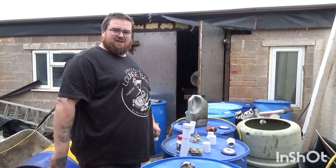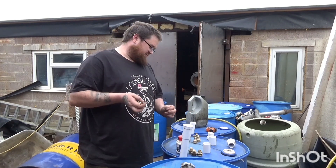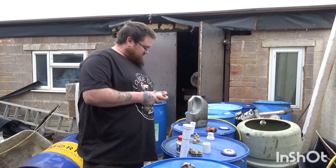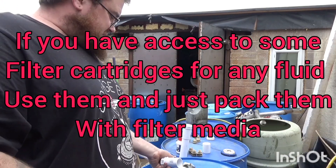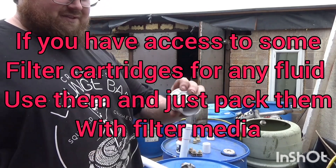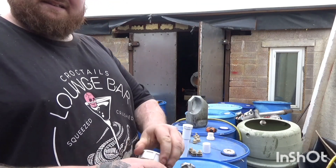I thought I'd quickly get this bit on film before I get too far into it. I wanted to make some inline filters for my waste oil. What I've come up with — because I can't find any locally — is I've got some 40mm PVC tube, I've got the 40mm straight couplers and the screw-on access caps.